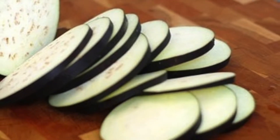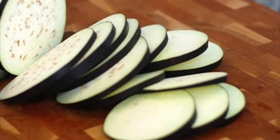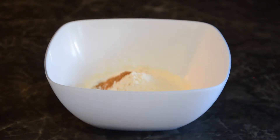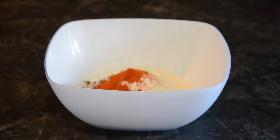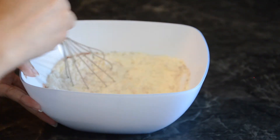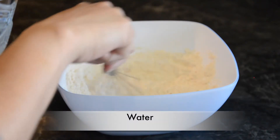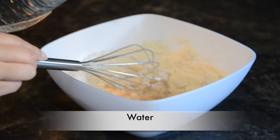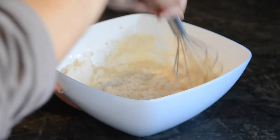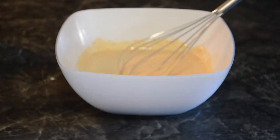To start with, cut brinjal into thin round slices with a thickness of about quarter inch or less. Take a mixing bowl and add all ingredients except water and oil to it. Mix well using a whisk or a spoon to get rid of any lumps. Now add water slowly to make a smooth and thick batter. The batter should not be too thick or too watery.